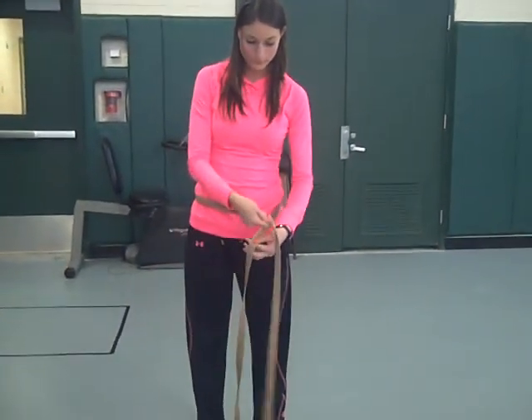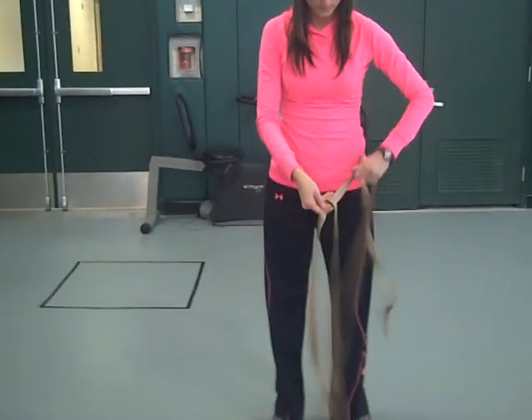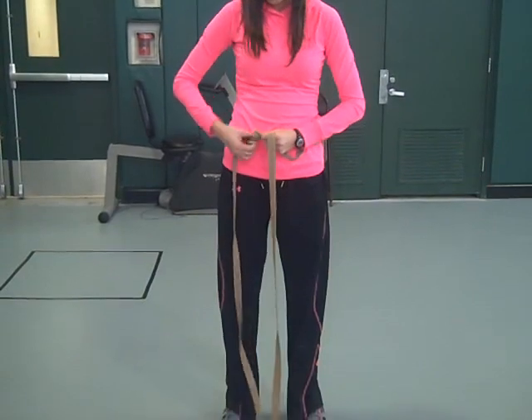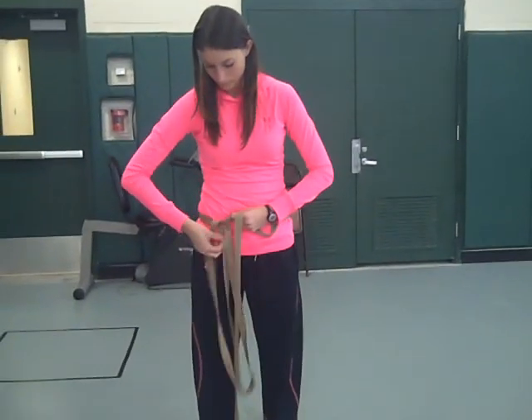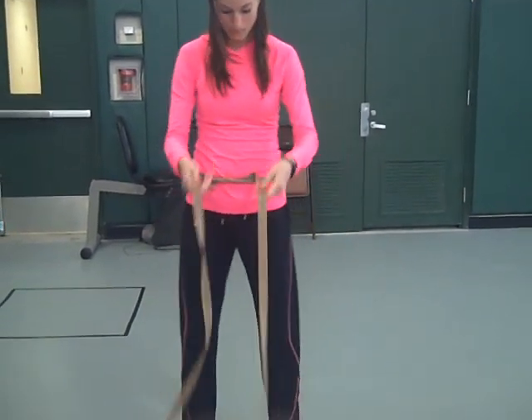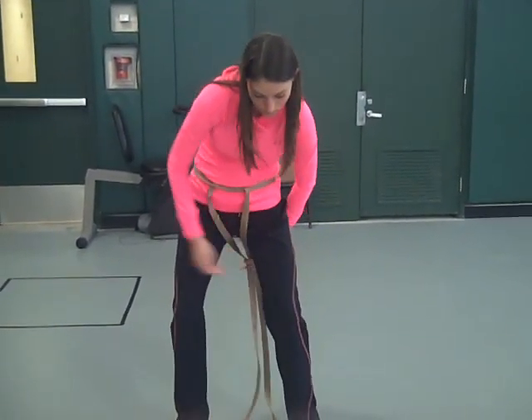We will tie two overhand knots next to each other. Let it dangle in the front of your body and pull it through.